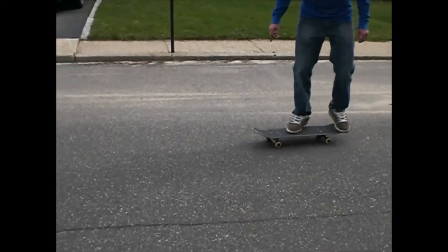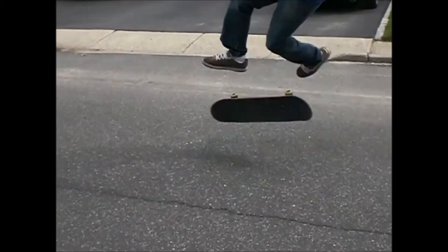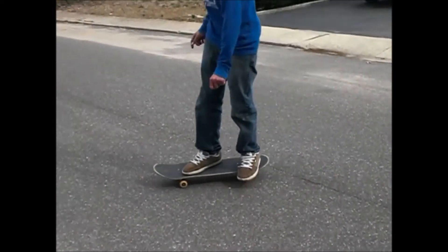If you get everything down that you need to know for a tray flip, this is what it will look like. Make sure you catch the flip on this.